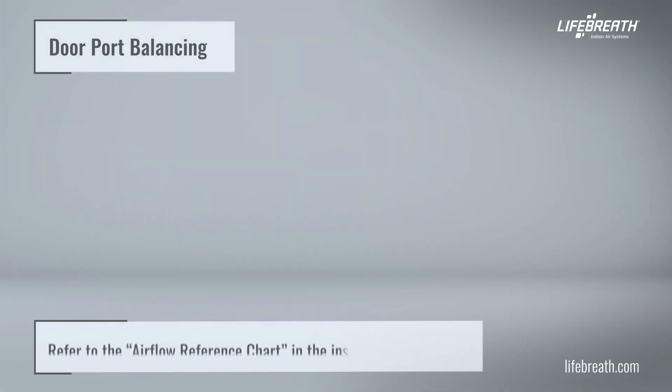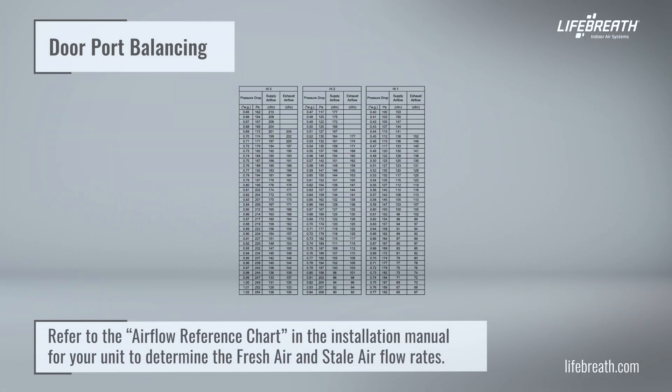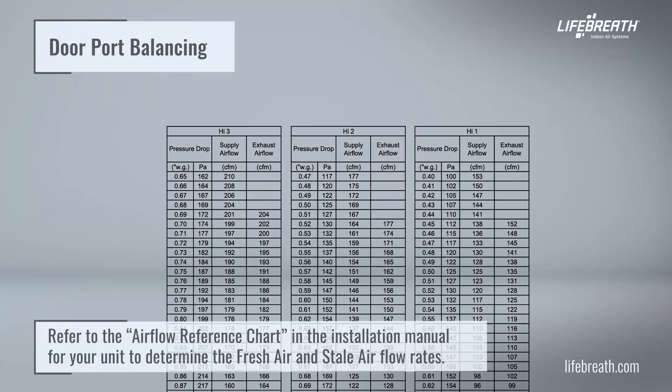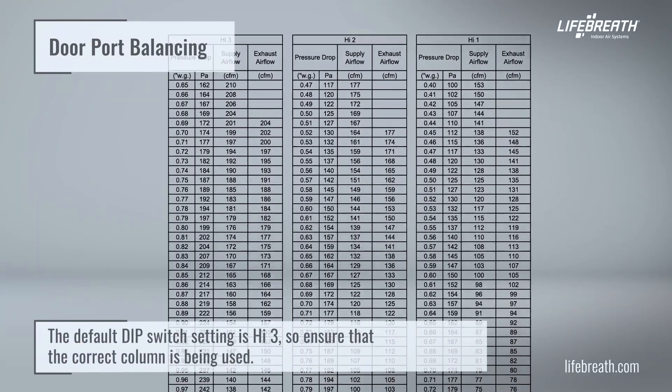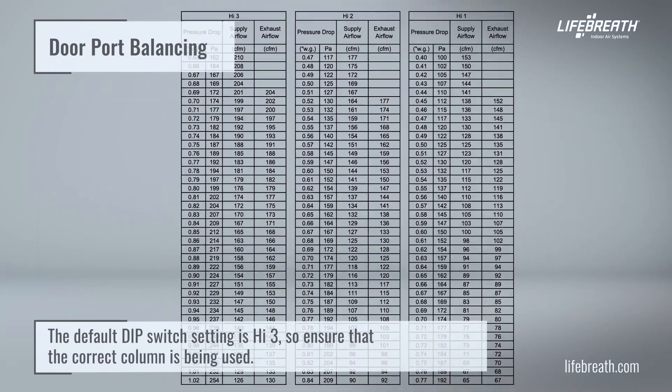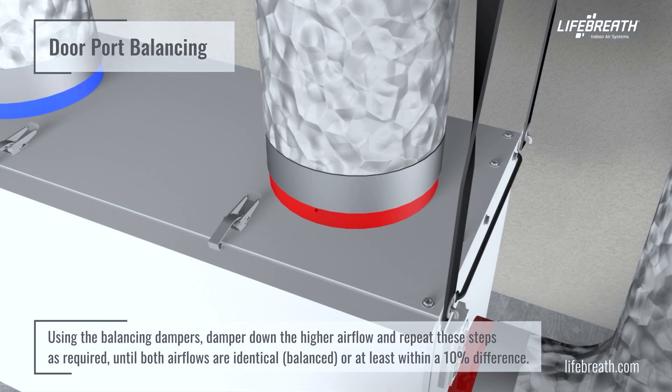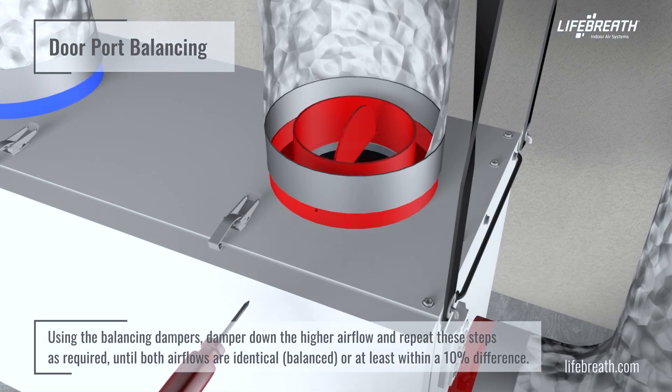Refer to the airflow reference chart in the installation manual for your unit to determine the fresh air and stale air flow rates. The default dip switch setting is high 3, so ensure that the correct column is being used. Using the balancing dampers, damper down the higher airflow and repeat these steps as required, until both airflows are identical, balanced, or at least within a 10% difference.